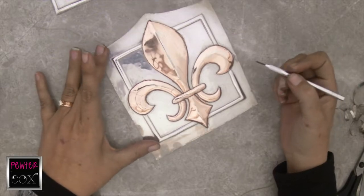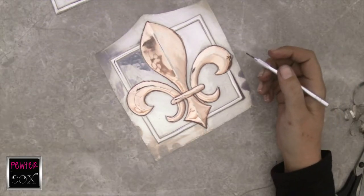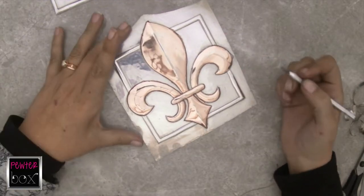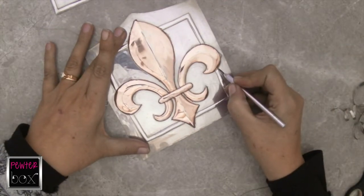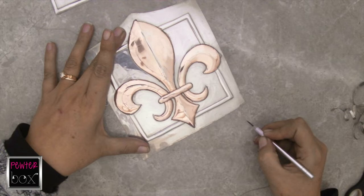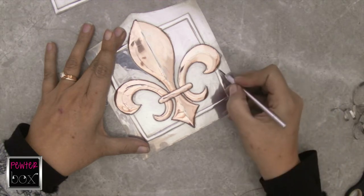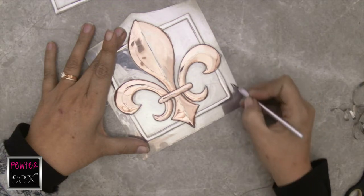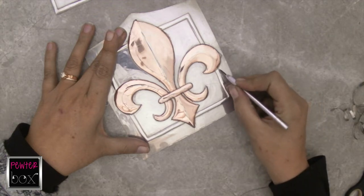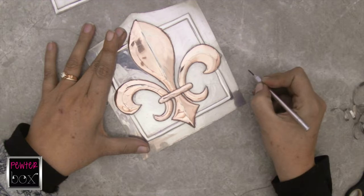Using the dry point needle is a bit of a practice. What you need to do is you're going to press down, draw all along the edge that you want to cut, repeat, draw, repeat until you are through your pewter and on your hard surface.